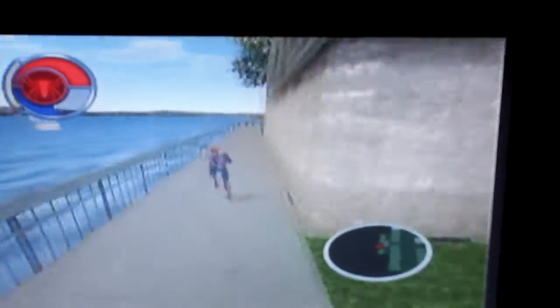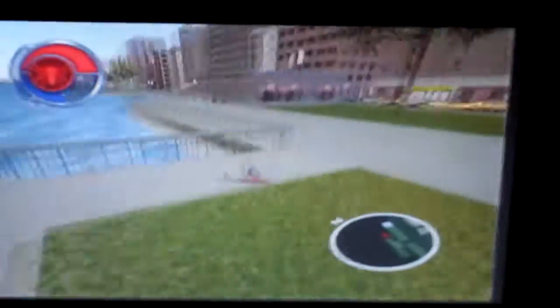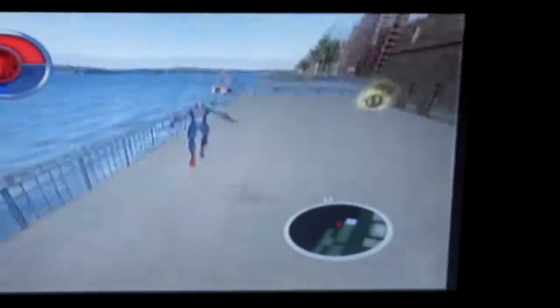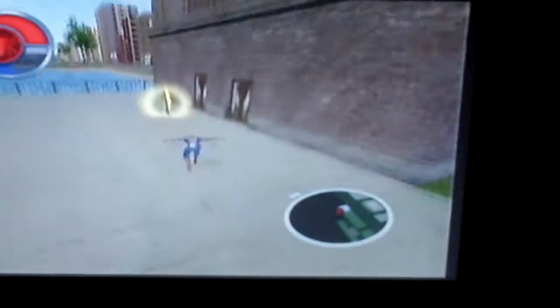Hey, nothing better than a soaking wet costume. Oh no — when I fell in the water, my delivery bag got washed away. Don't fall in the water, Spidey. I don't know how long to make this video; I don't want to make it too long.